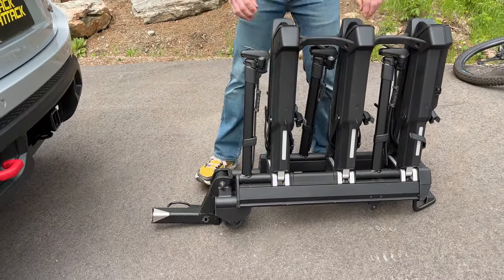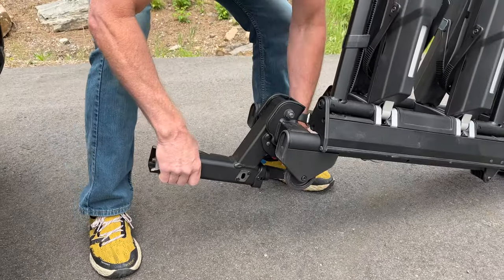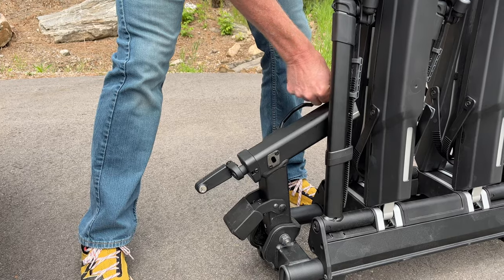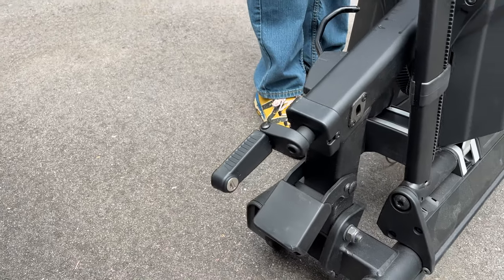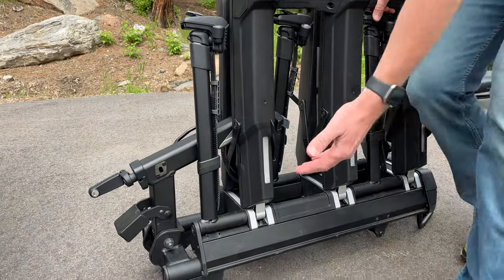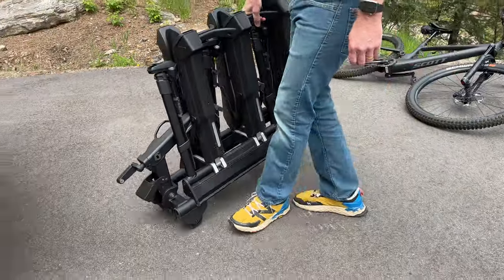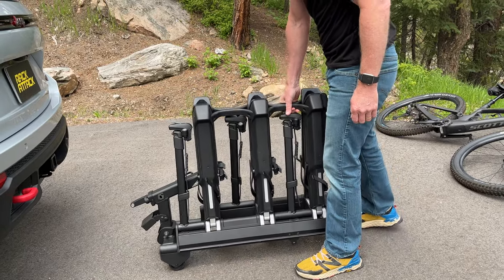There's also an added feature to make the overall form factor even smaller by pressing on this lever to bring the hitch assembly up and inside the rest of the rack, making it overall very small. Thule also offers a carrying case and storage case that will allow you to cover this carrier up while it's in storage. You'll also see here we have two wheels that allow us to easily move the rack where we need to, making it more portable and easier to manage for more people.